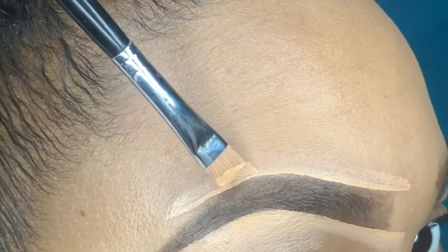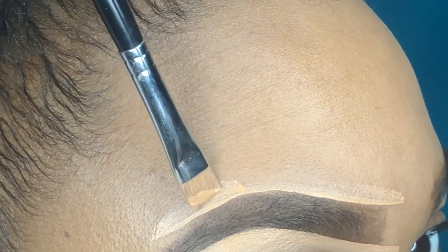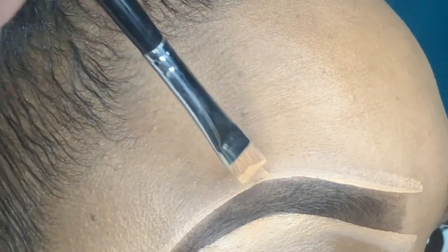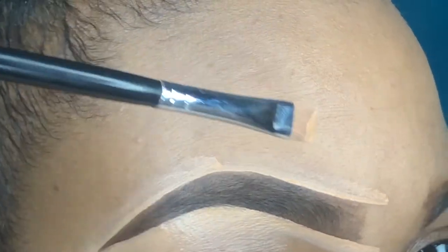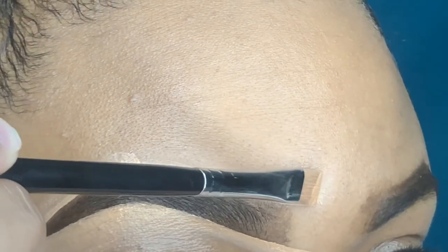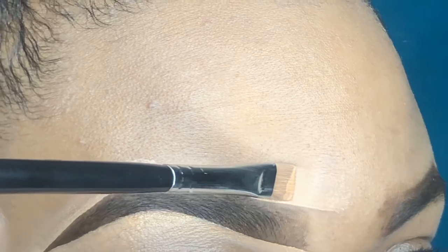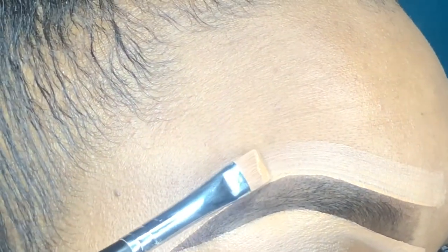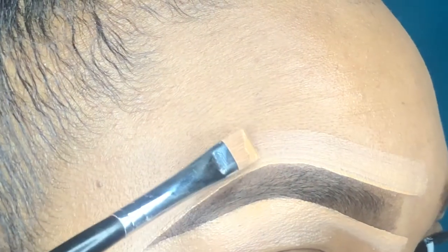Remember when doing your eyebrows: your eyebrows are sisters, they're not twins. So it's okay if they're not exactly the same — no one's eyebrows are exactly the same naturally. One eyebrow may be shaped one way and the other shaped differently. There is a way you can make them more matching, but they don't have to be the exact same.